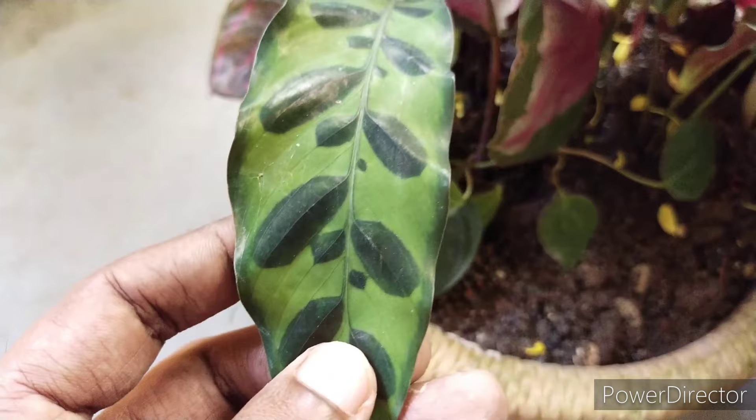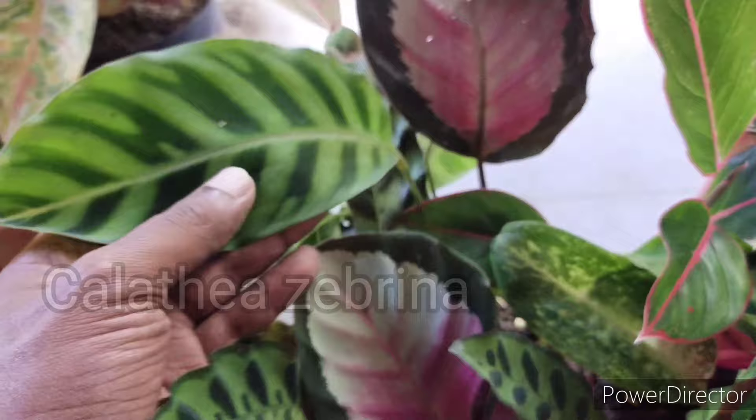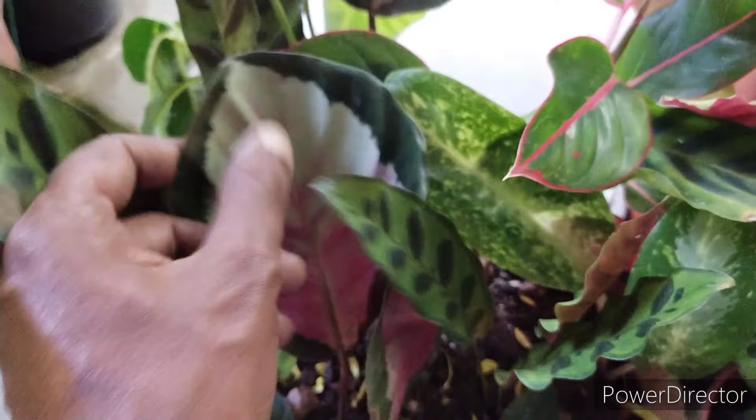However, not all Calatheas share that kind of characteristic. There are some which have darker colors, some are more on pink notes, and some don't even have the dark back leaf, especially the Zebrana. So they have a huge variety of differences and Calathea can be quite interesting as they are quite varied.